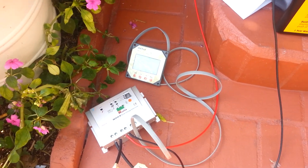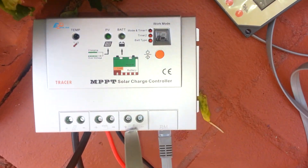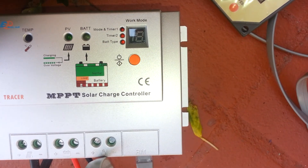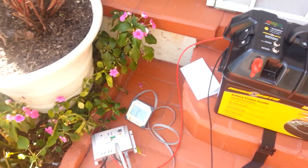Everything is running good, as you guys can see — got the lights on battery, everything running good. Coachella, we're running a fan this year, man.